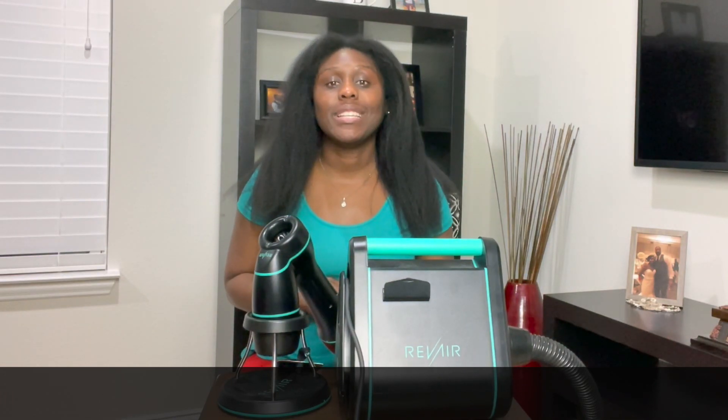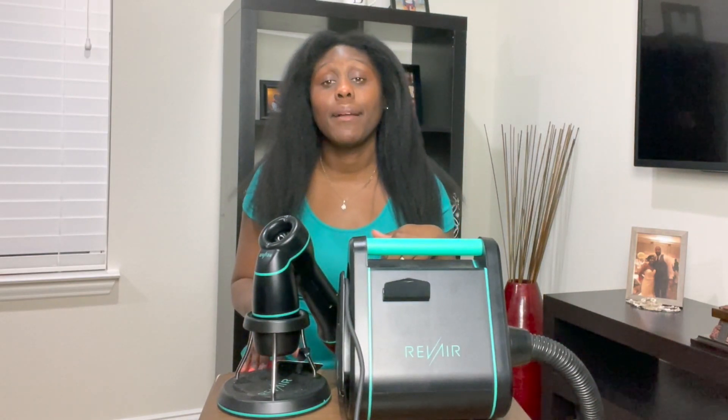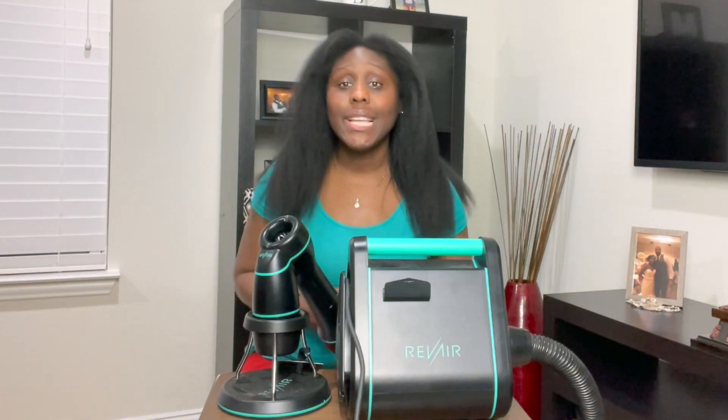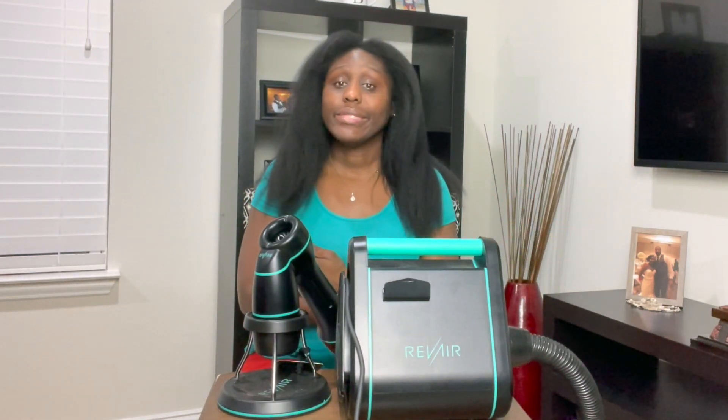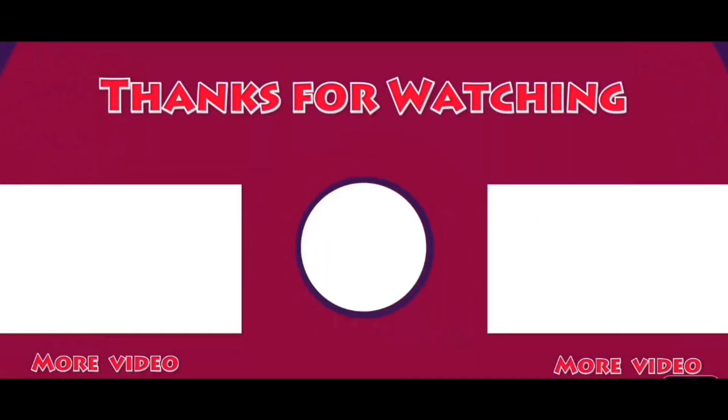Thank you so much for tuning in to this video. On your way out, don't forget to like, comment, and subscribe. Leave me a heart or a kissy emoji down in the comments. I'm trying to get 10K my way before the end of the year. Thanks so much for watching, enjoy your day. Thank you for tuning in to another episode of Donnie B TV — on your way out, don't forget to like, comment, and subscribe. Until next time, enjoy your day.